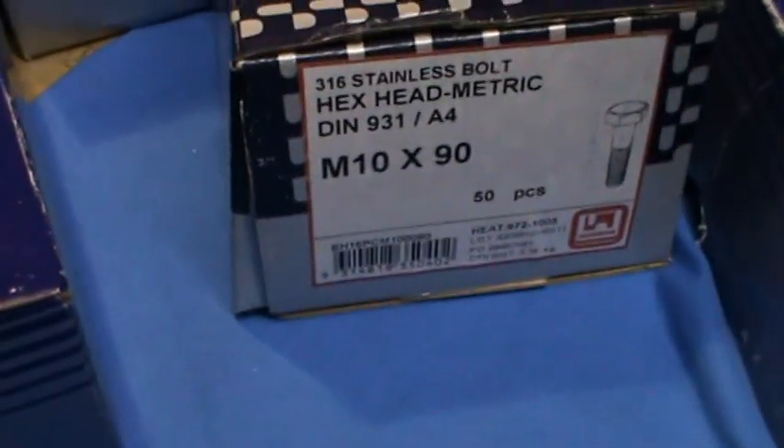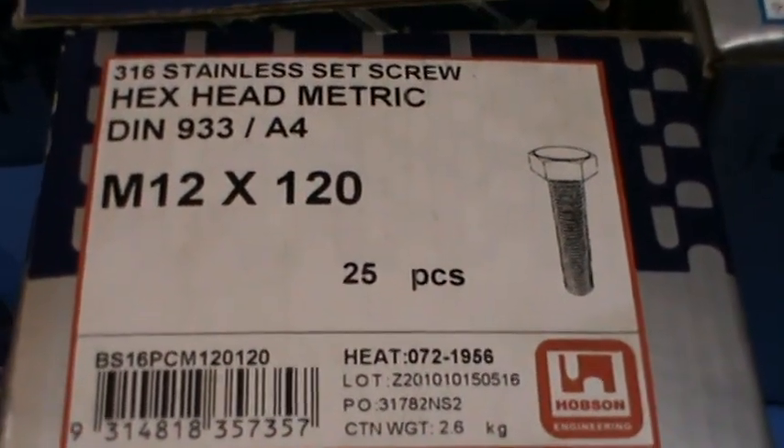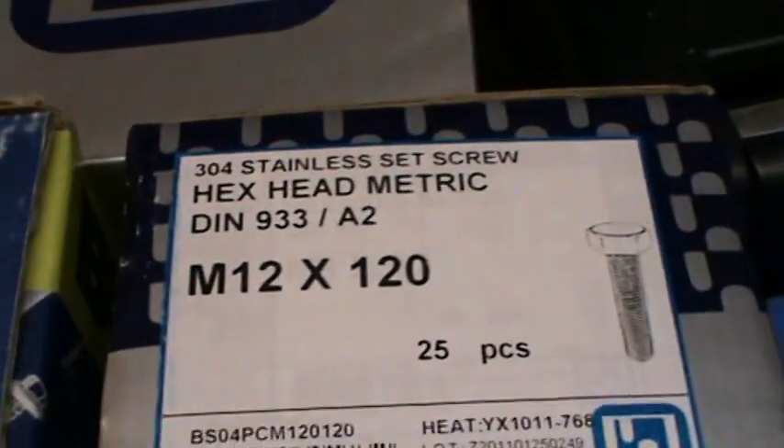Hi and welcome again to Bolts Nuts Screws Online. This is just another quick instructional video to help show you how to identify Grade 316 and Grade 304 stainless steel bolts.